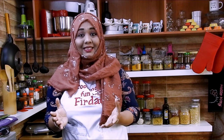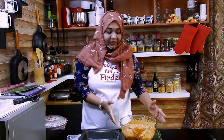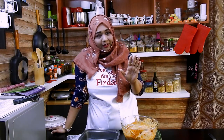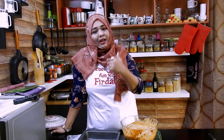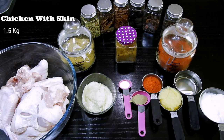So let's start making the chicken baked biryani. As you can see, the chicken is already marinated here. But don't worry, let me show you how I did the marination first, and then we'll come back and start with the next step. So let's begin with the marination now.